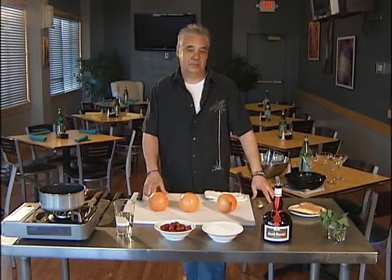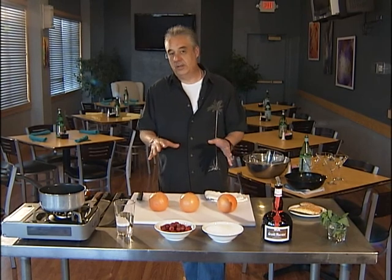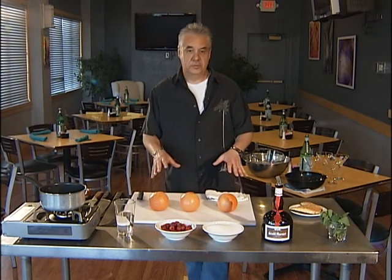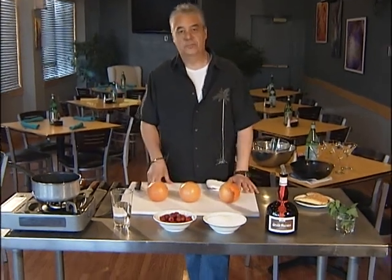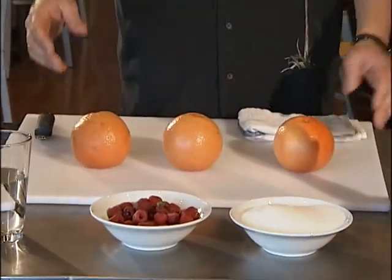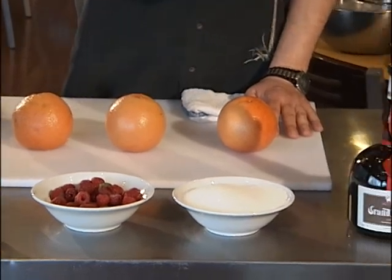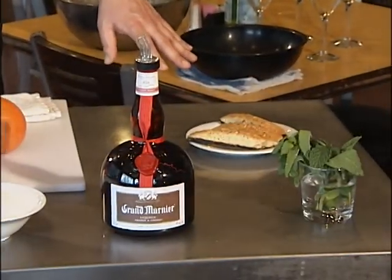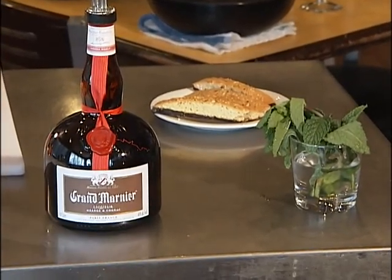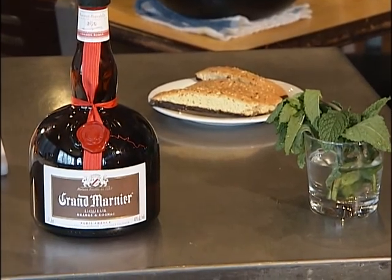Hi and welcome to Cooking with Chef Lalonde. Today we're going to take you on a little trip to Italy, where you see this quite a bit — especially in French and European cultures. We're going to do some fruit. We're going to use ruby red grapefruit poached in syrup with some raspberries and Grand Marnier. We have water, raspberries, the fruit, some sugar, Grand Marnier, a little mint, and some biscotti to garnish. It's really a lot about technique — the technique is really important, and once you put it all together you're going to really love it.